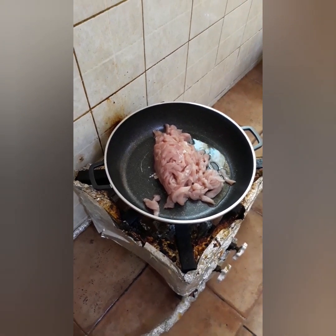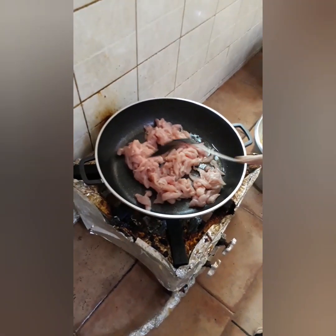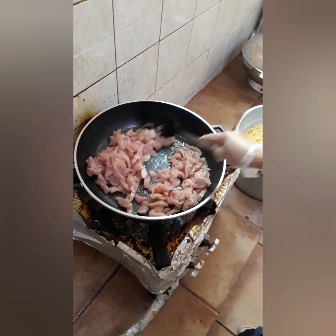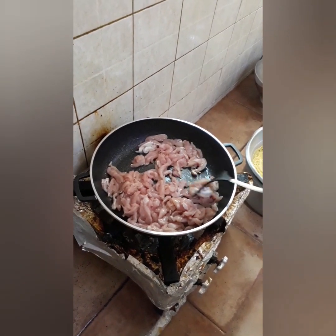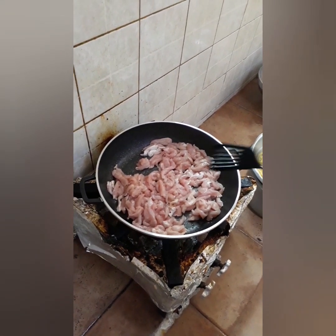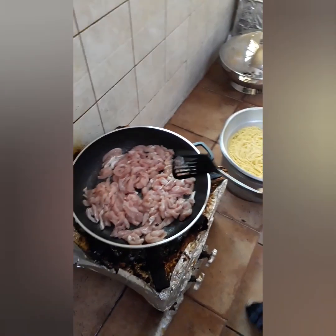Ang chicken, gagawin siya na walang water. It will become brown. Yung spaghetti namin, binuyl namin na — tapos na — separately. Yung spaghetti tapos na.